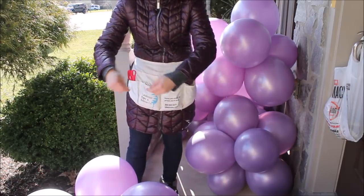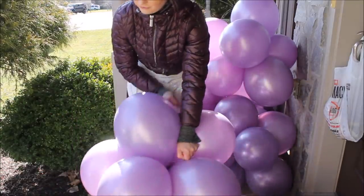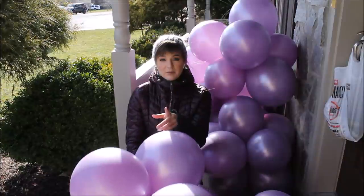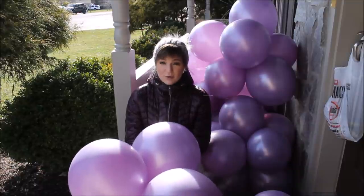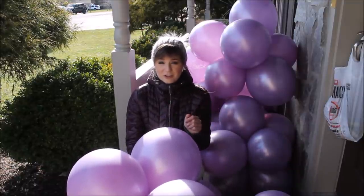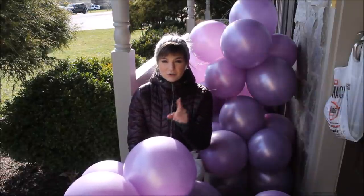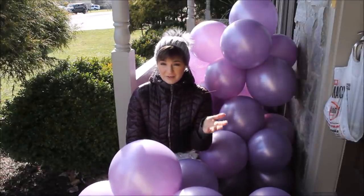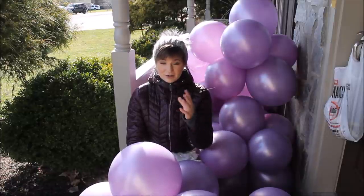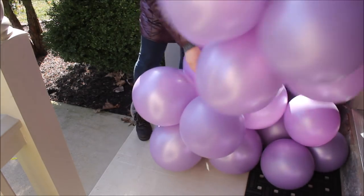I am grabbing my fishing line and tying it around my first cluster of balloons. I use 20-pound fishing line to construct my balloon garland — you can use 20, 30, or 40 pound, whatever is comfortable for you. Make sure your knots stay in place and won't untangle. I noticed the thicker the fishing line, the tougher it is to tie knots on it.